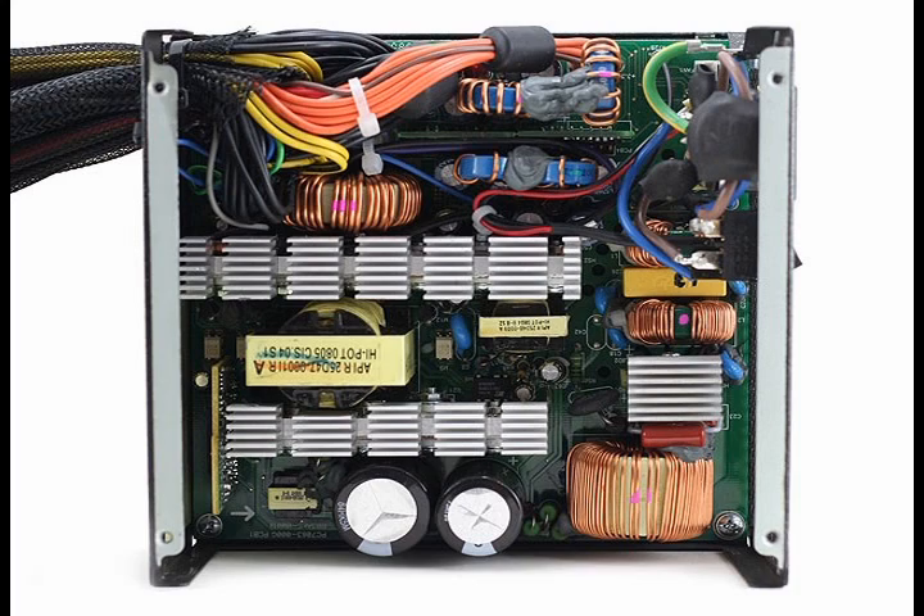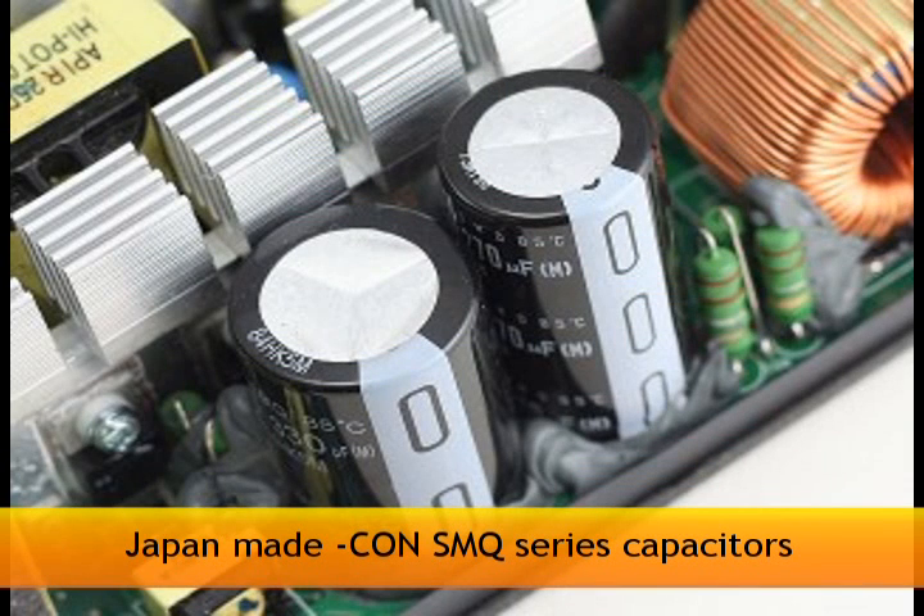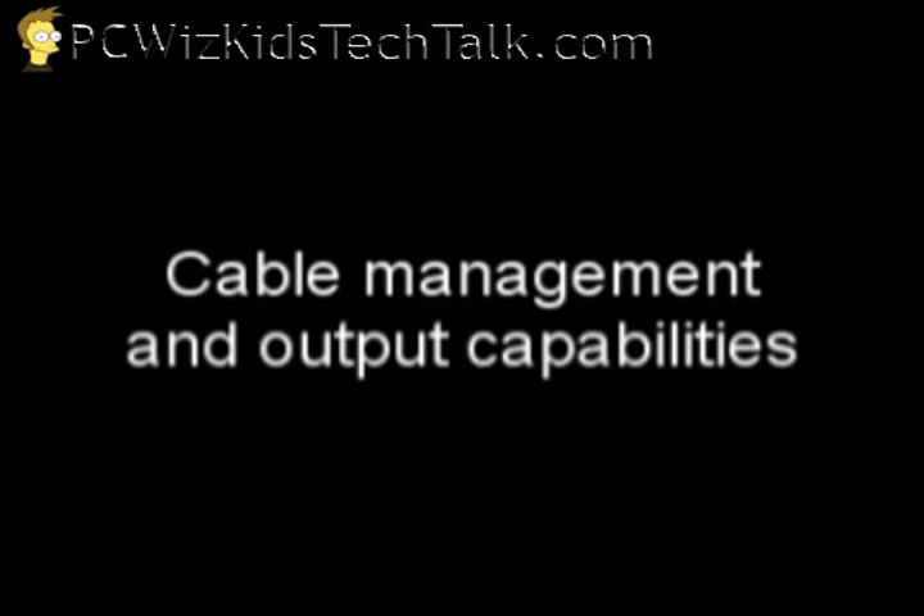If you actually open it up, you can see that these capacitors are Japanese made — so that's quality. You want to look for stuff like that.